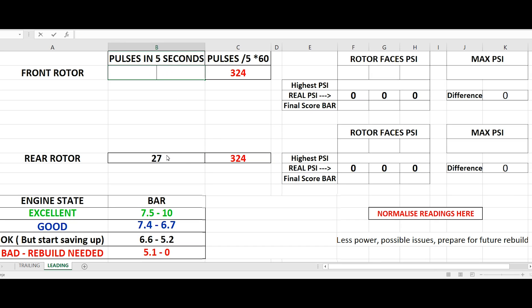When done, open my Excel compression test calculator. First, we're gonna write the pulses in the 5 second clips — I had 27 in the front and also 27 in the back. Next, insert the 3 consecutive readings. I got 3 times a steady 90 psi in the front and a peak psi reading of 110 psi. Now choose the highest psi reading of your 3 consecutive pulses — mine is 90 since all 3 are the same. Here we can see that the difference between peak and pulse is 20 psi, and that difference added to our pulse reading will give us the real psi. Repeat the same for the rear rotor.